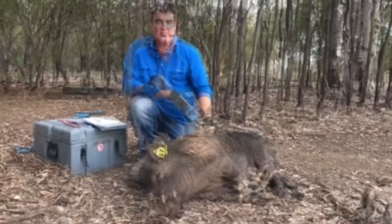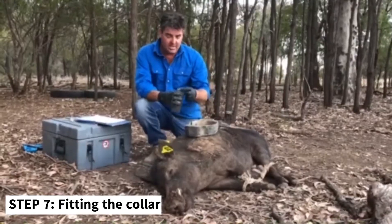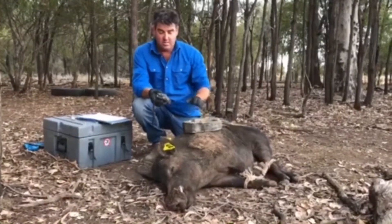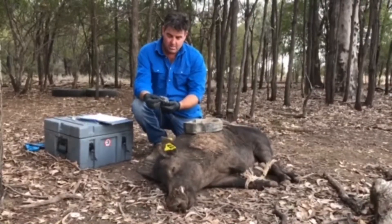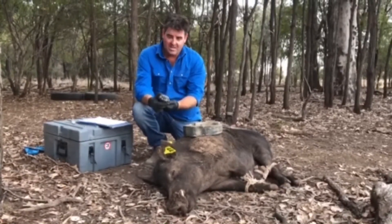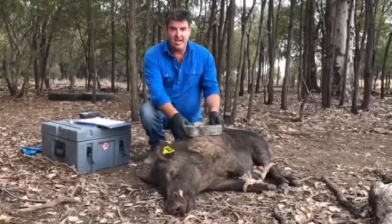Now we'll fit the collar. We need to make sure the collar is working correctly, so we take the magnet off and check the frequency — I've already programmed that in at 156.70. We do the fine tuning to make sure we can pick him up correctly. That sounds perfect at 150.6190. The collar is now active, so all we need to do now is fit it.